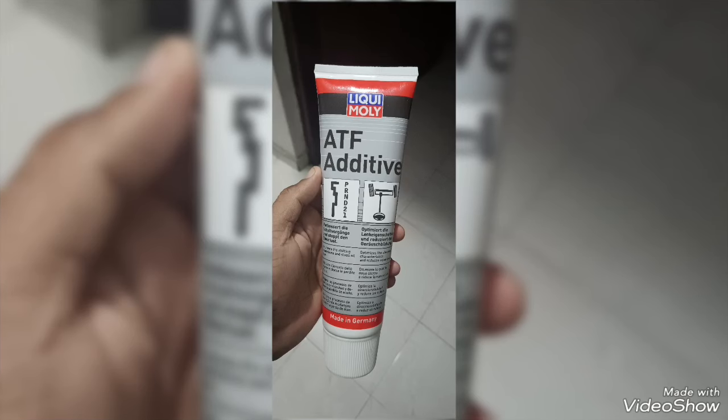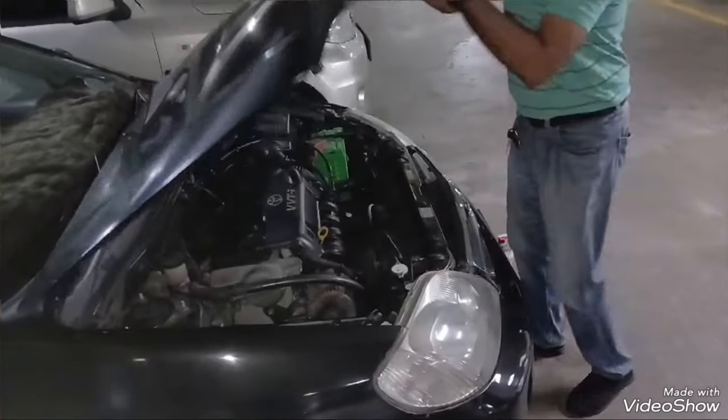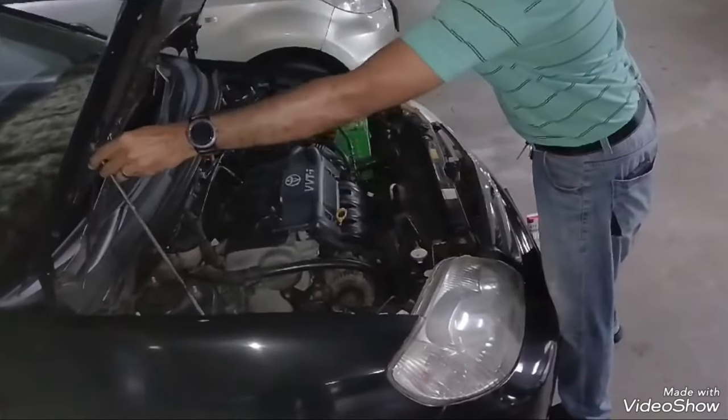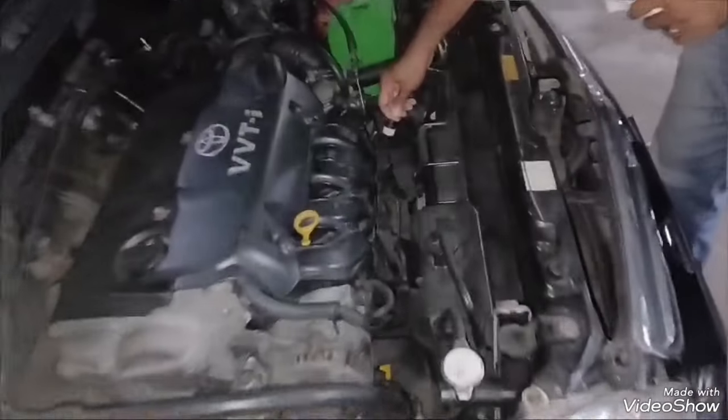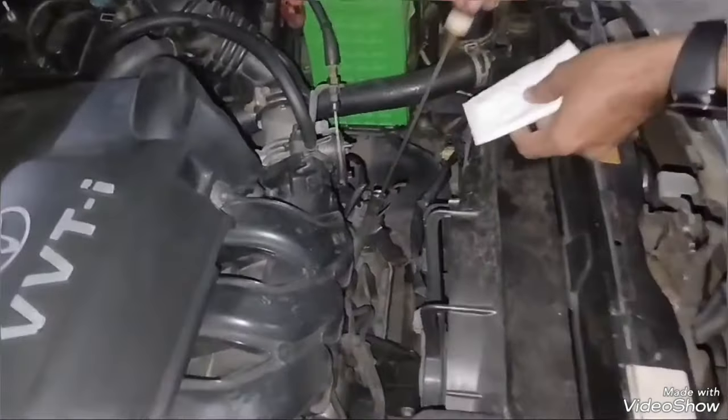Liqui Moly ATF additive — you can use it for your gearbox to resolve many problems such as gear misses and late gear shifting on your auto gearbox.